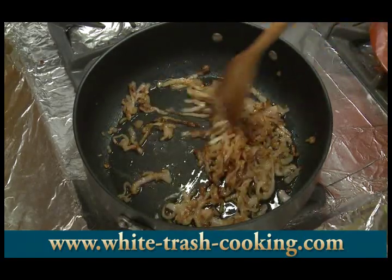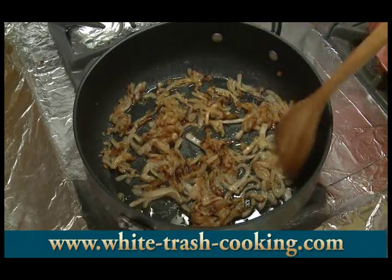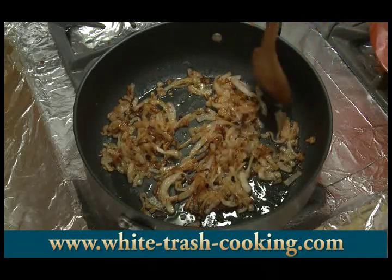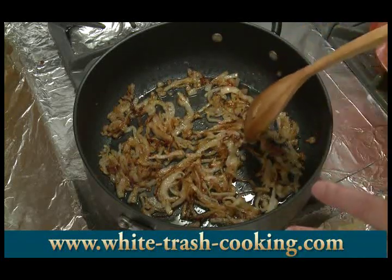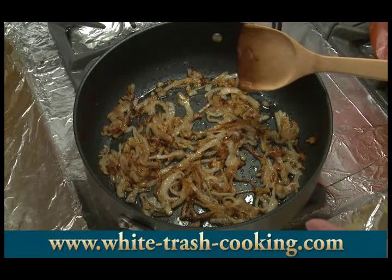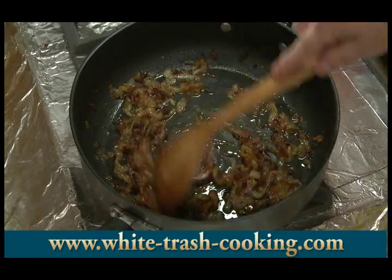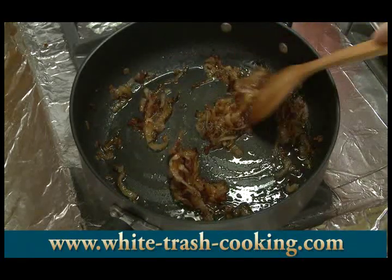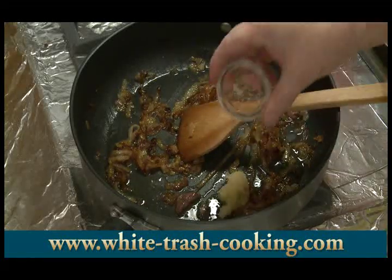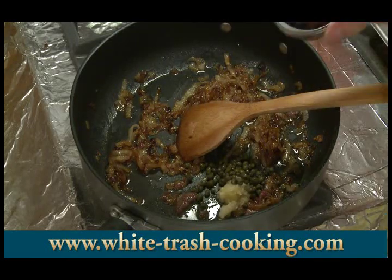There are my onions, caramelized down to a nice brown color. I actually went 25 minutes on these. During the last 10 minutes or so I stayed with them — there's so much oil in the pan they won't stick, but once they start drying out they can sometimes stick if there's not enough oil. Now I'm ready to start assembling my other ingredients into my sauce. There are my anchovy fillets — those will break right up into the sauce. There goes my garlic and my capers and my olives.